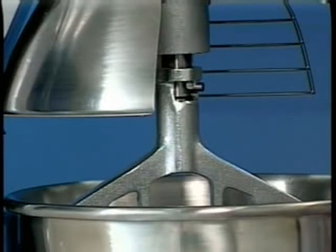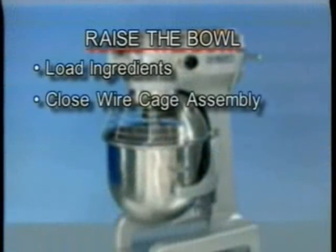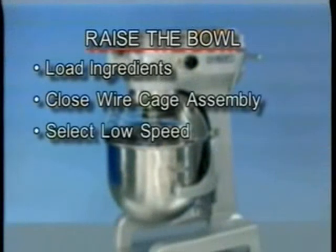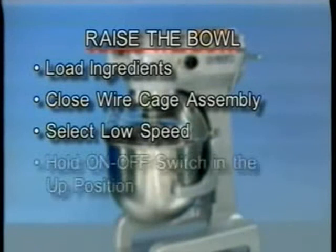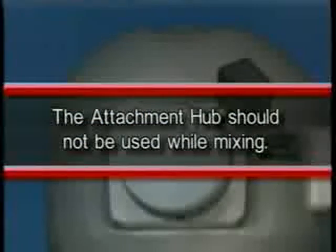To raise the bowl while the agitator is mixing the product — when required by recipe or when using the bowl scraper attachment — load ingredients, close the wire cage assembly, and select low speed. To begin mixing, hold the on-off switch in the up position, then raise the bowl. The attachment hub should not be used while mixing.